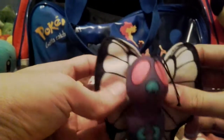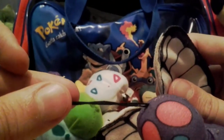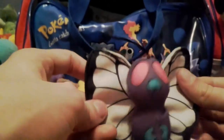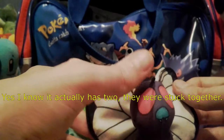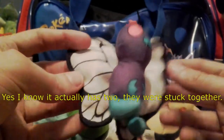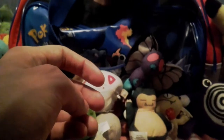We have a friend for Venomoth — we have a Butterfree! The antennas are literally just like... okay, it's only got one. I think I bought this at a car boot sale. The antenna does stick up a little — fair play — but it is literally just a string that's kind of glued to his head, which is a bit bizarre. I like the wings, though. I always quite liked Butterfree. I probably bought a batch of these at a car boot sale because people were getting rid of them.